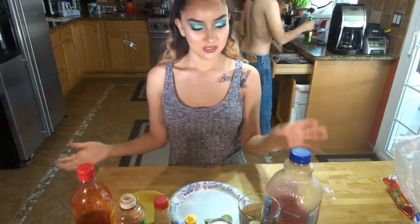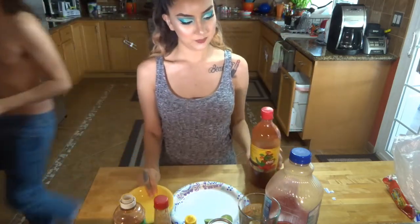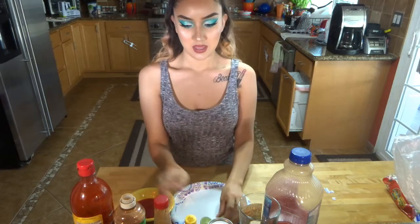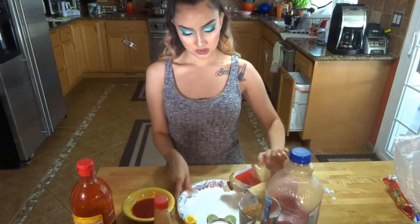Hi guys! So today we're doing a Michelada video. What we're going to need is to pour some Chamoy into a little bowl like this — that's good enough. I already cut my lime, or you can cut your lemon. And then you're going to put some Tajin onto your plate, just like this.